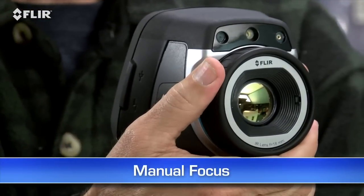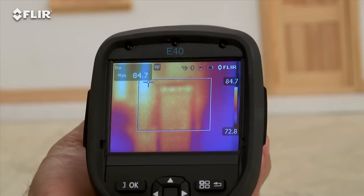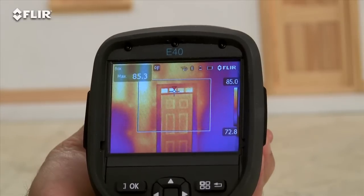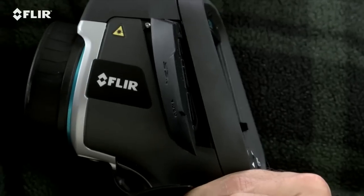Manual focus is another thing that's different about the E-Series. This gives you full control to make sure your images are razor sharp, and that's essential for the most accurate readings. E-Series also has interchangeable lenses.